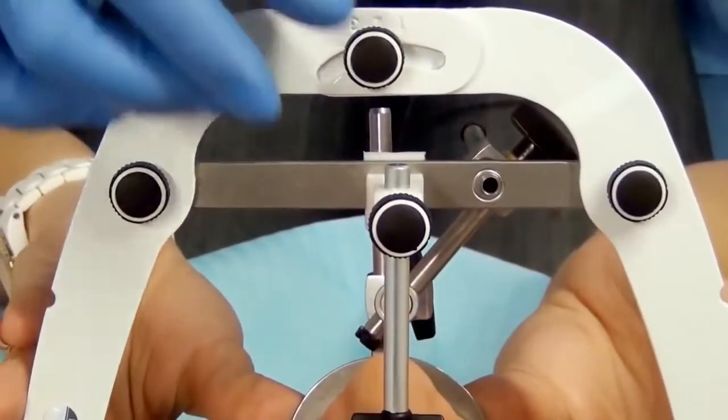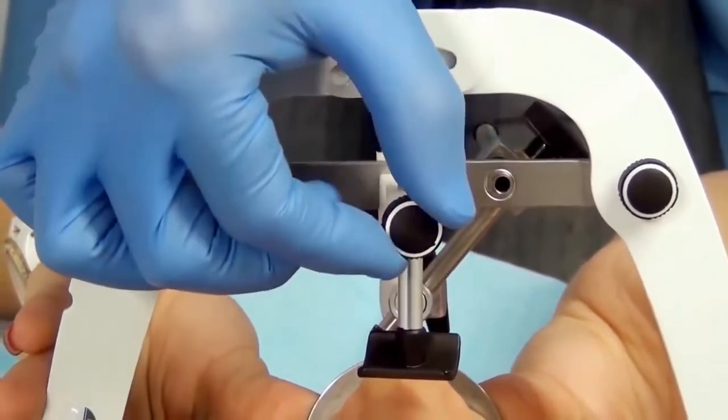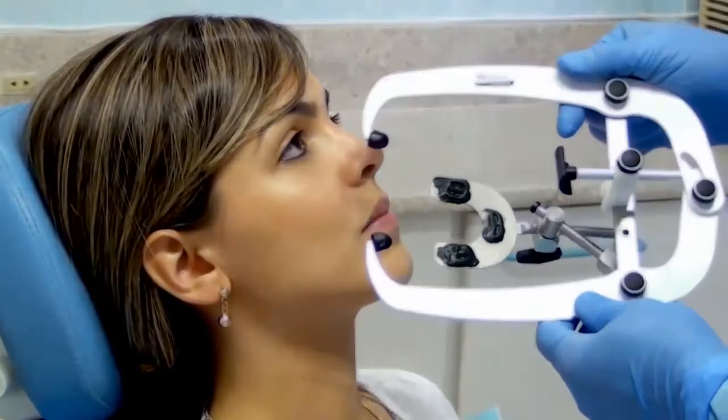To remove the face bow, loosen the screw of the nasion relator and the central screw of the face bow. Remove the entire set carefully. Preparation of the A7 Plus articulator.